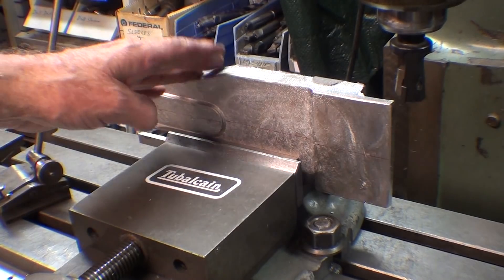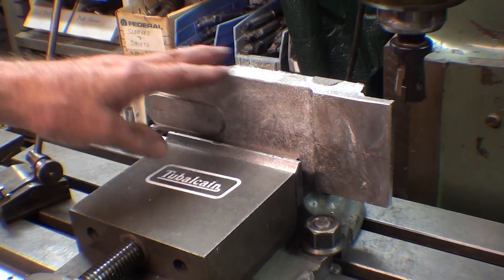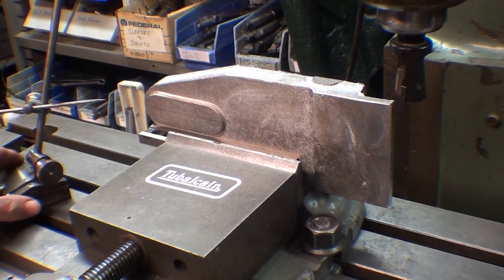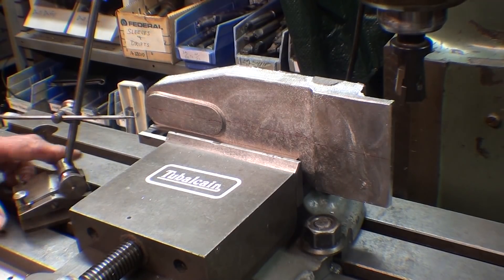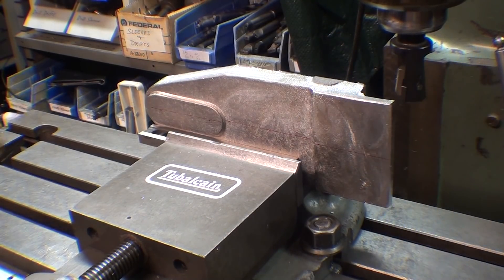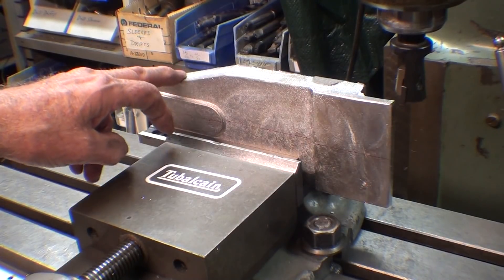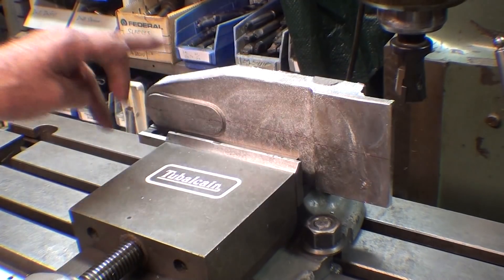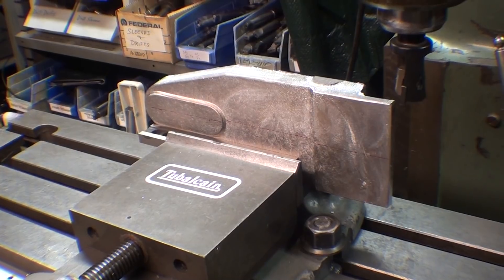I'm ready to start cutting. A casting is not that accurate or true, and I have to get rid of the pattern draft. I really slapped this thing together very quickly. So I laid out a centerline in red, and using my surface gauge I checked the height of the centerline on both sides. It took a little adjusting — it's not really sitting flat. Now I will true up this side, then flip it over. I won't have to monkey with the surface gauge on the second side because it will set on the trued side. I'm just going to take it down far enough to clean it up — no dimensions.